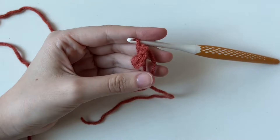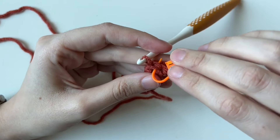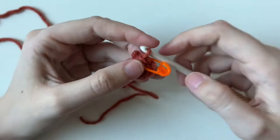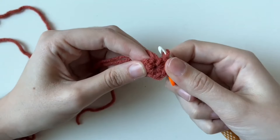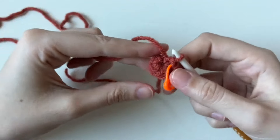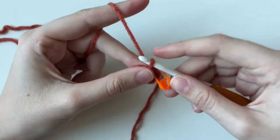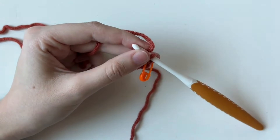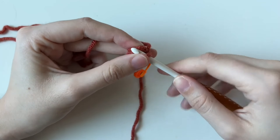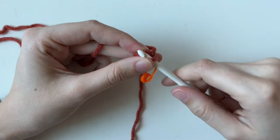Now we get to use our stitch markers. Put yours in the last stitch you made, going through both loops. This helps us keep track of our spiral so we know where the beginning and end is. As we move on to round two, make sure you're not crocheting with the tail — use the yarn attached to your skein or ball. For round two, we're going to increase six times. An increase is two single crochets in the same spot, and you already know how to do a single crochet, so this will be pretty easy.